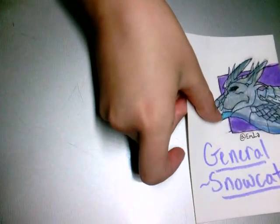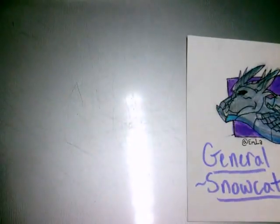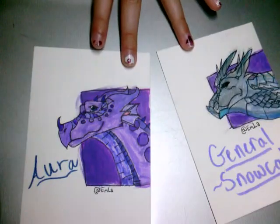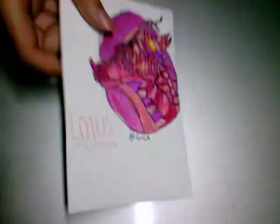Anyway, next up I have three of my original characters: General Snowcat, Aura, and my personal fave, Lotus.